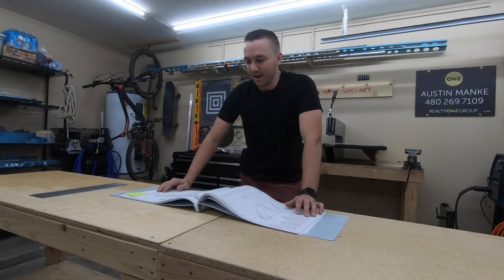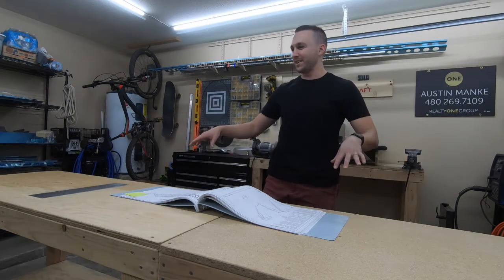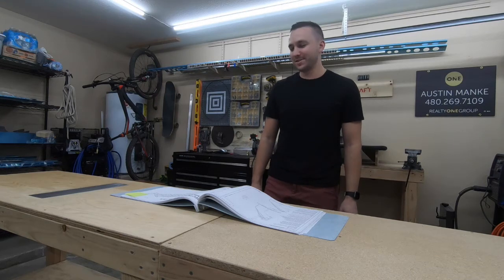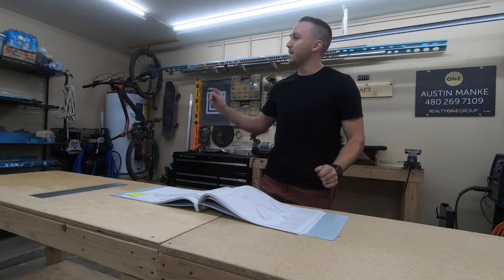Wanted to modernize it — brought it from 1997 up to 2021. I had the whole garage here, basically all my plane building stuff, or at least these tables, became makeshift cabinet painting stations. Super happy to have everything back to normal, back to airplane building.